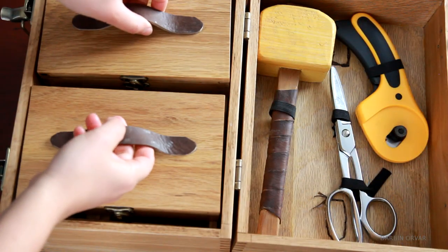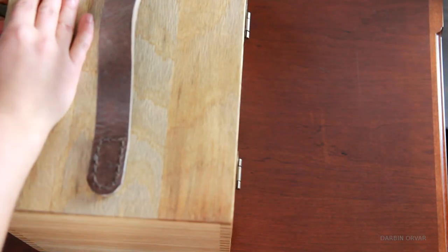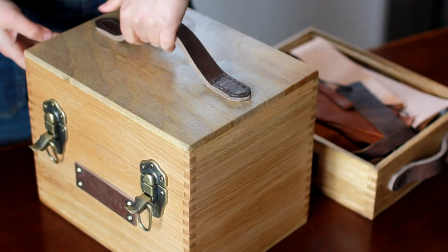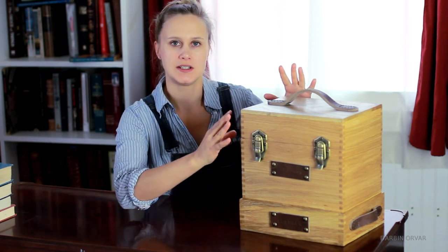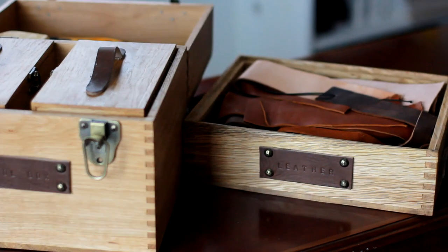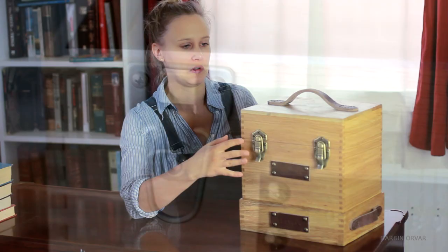If anyone in the area is looking for a great place to find some hardwood, I'm leaving a link in the description to the local business where I picked up all this oak. Here is the finished box. When I was first thinking about this design, I was thinking about those vintage style old camera boxes — with the box joints, the oak, and the proportions.